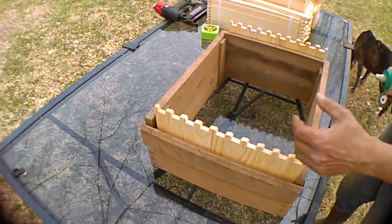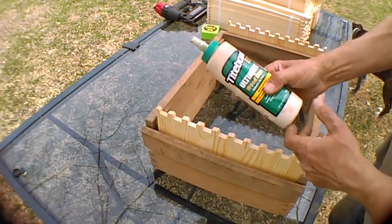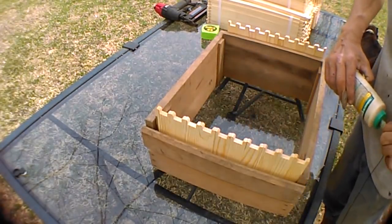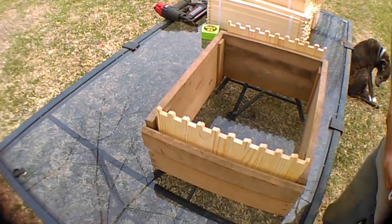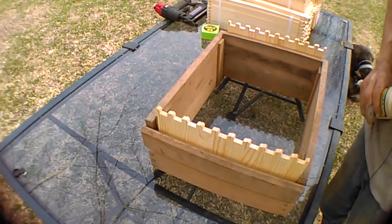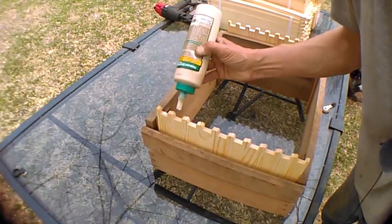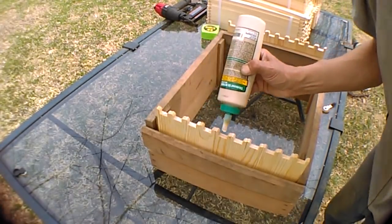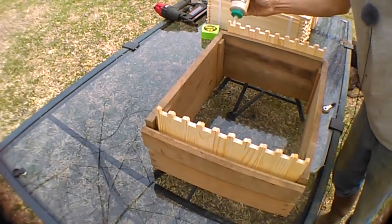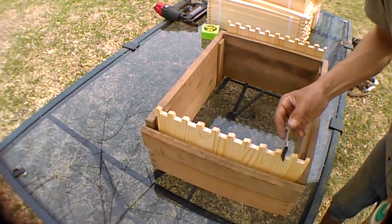I encourage anybody that takes the time to build frames to do it right — get yourself a good bottle of Titebond 2 or 3. Titebond 3 is a little bit better than 2. Glue all of your joints — you're going to be glad you did. They're going to hold up so much better, and you're going to really notice the strength difference versus just using some kind of a nail or a staple. I'm going to take and put a little bit of glue in each one of these. I've got a little brush and I'm going to try and smear some up on these edges.